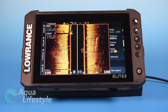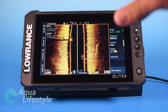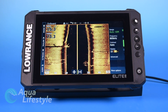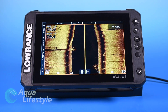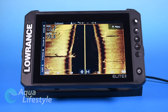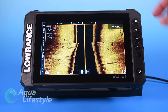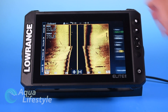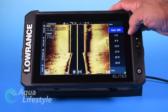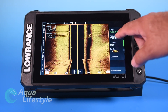You have a couple of other sonar options — side scan. Side scan is very useful for inshore, offshore, and freshwater. It tends to not work as well in deeper water — it's good for finding schools of fish near the surface, but depth range capability is rather limited because it operates at very high frequency, just like we talked about earlier.